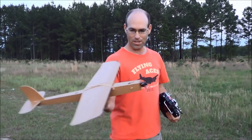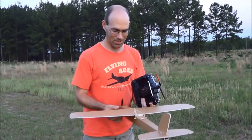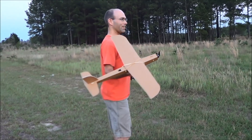I've got it on a 3-cell 800 right now. I'm going to check my CG one more time. I hope that I can get this to launch successfully. Here it goes.